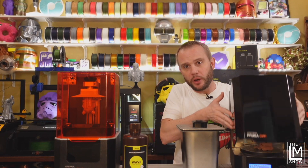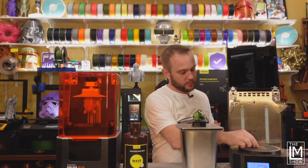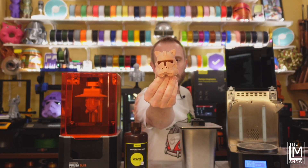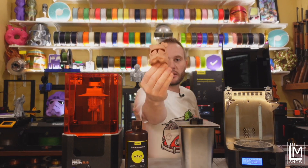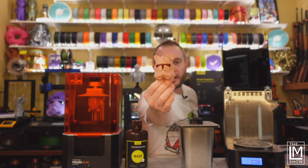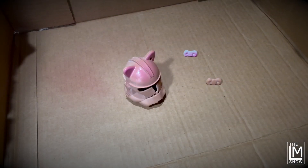I heard the beep, so it's done. Let's open it up — the bow and the miniature Hello Kitty helmet are complete. They look pretty good, and the bow fits right inside the ear. And now the fun part — we get to finish it.